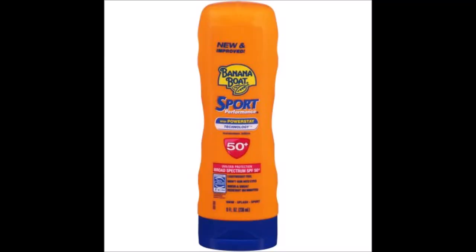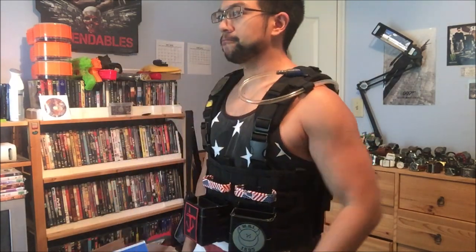Next up, sunscreen — sunburn is not one of the souvenirs you want to take home. Next up, tactical gear. My chest rig is a Condor MCR4 ops rig; I've been using it for a couple years now. I dig it because it's pretty much just a blank MOLLE space so I can set it up however I want.